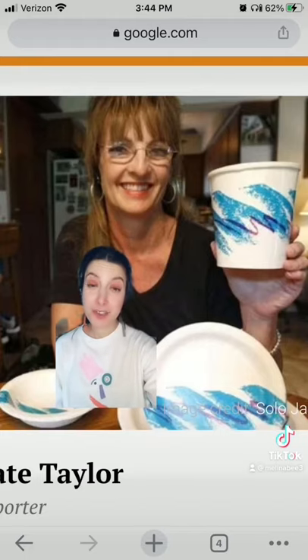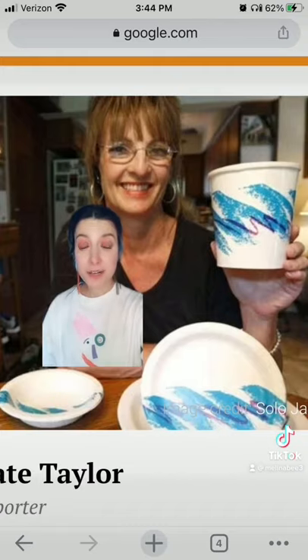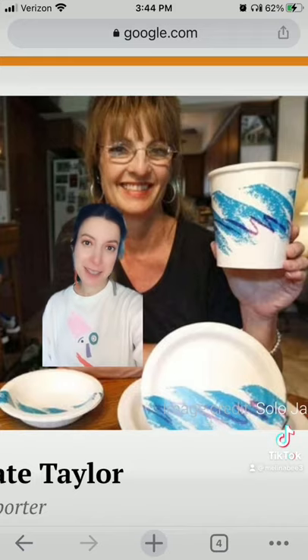Thankfully, a 2009 investigation by reporter Thomas Gunley discovered that the design was created by Gina Ekis in 1991 as part of a design contest for employees of the Sweetheart Cup Company.